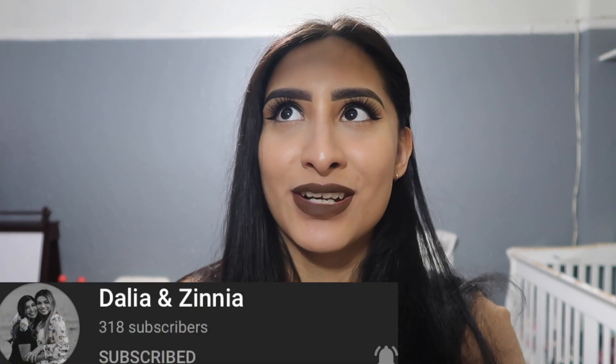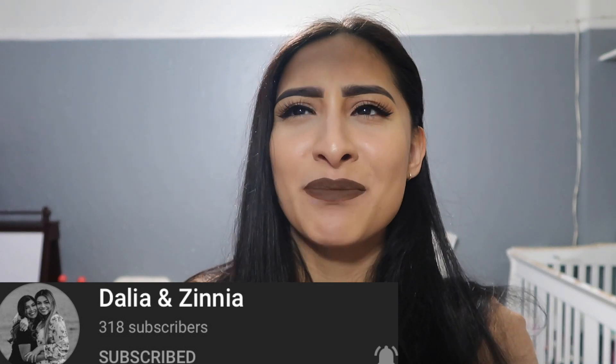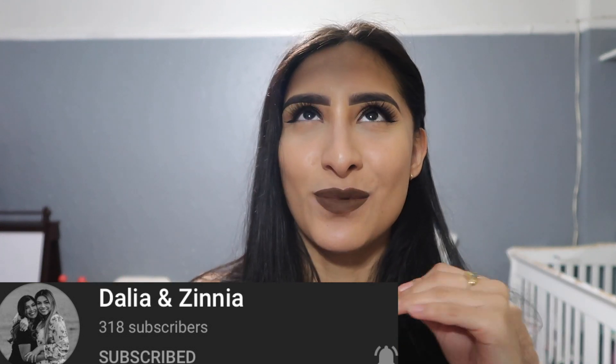That's the final rundown of the Jeffree Star Velour Liquid Lipsticks. Before I close this video, I'm gonna give today's shoutout. Today's shoutout goes to Daria Encina — please go subscribe to them. They are two sisters with a channel and they are so adorable. I love the bond they have together — it's so inseparable. If you enjoyed this video please give it a like, subscribe for more content, and thank you for watching everyone. Bye!